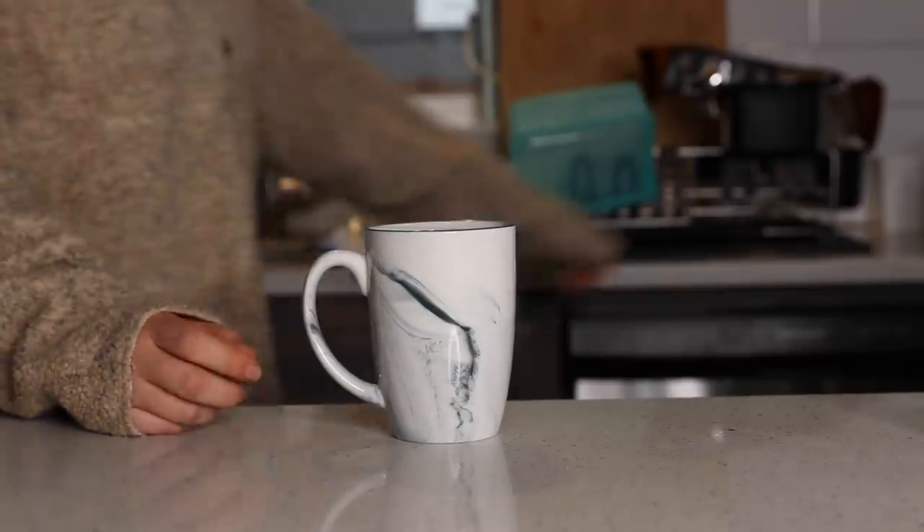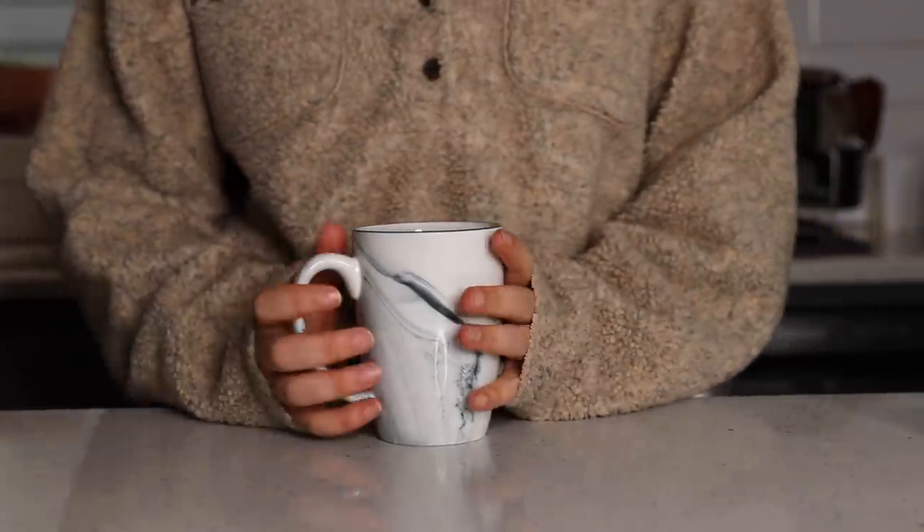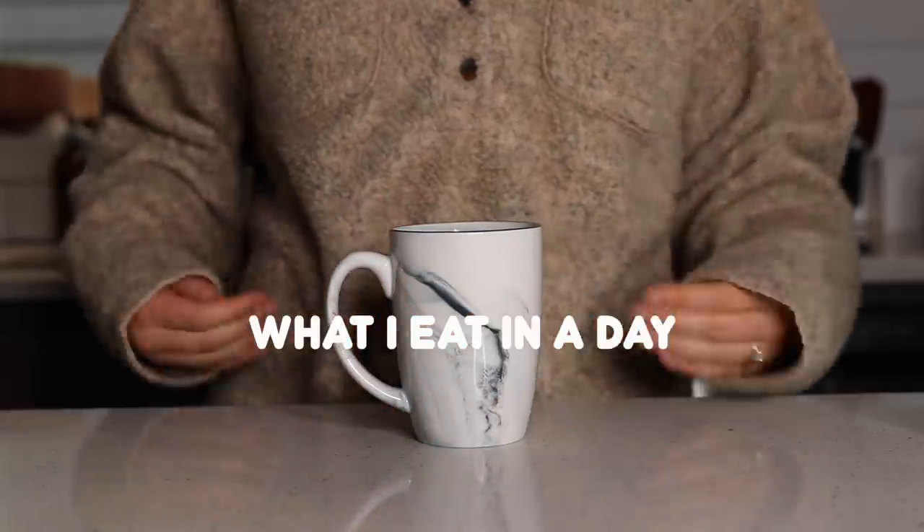Hey everyone, it's Caitlin and welcome to another video. On this day, I filmed a super chill what I eat in a day video where I was just working from home.